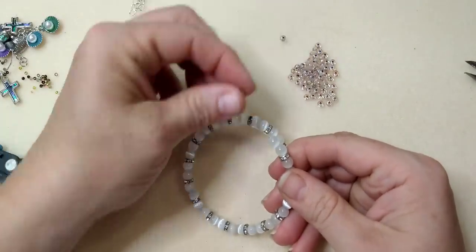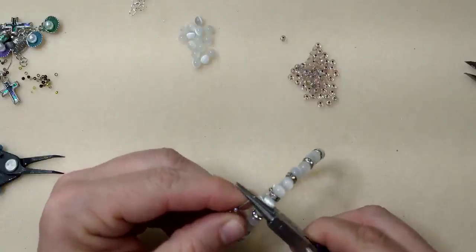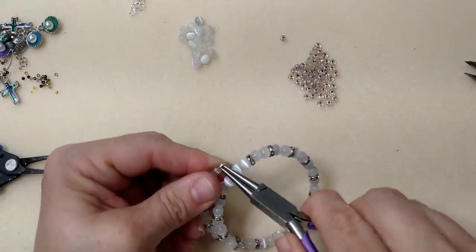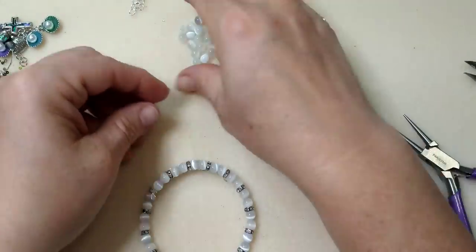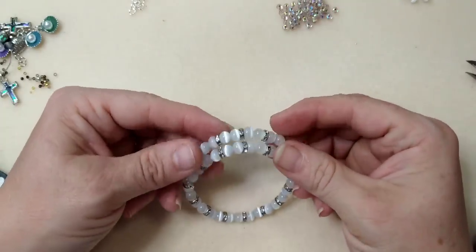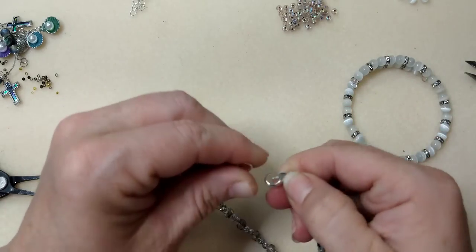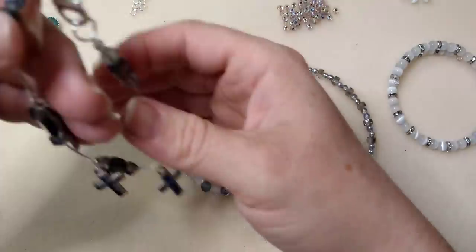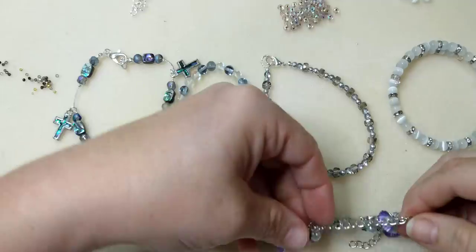I've got just enough room for my ending loop. I'll put one spacer bead on to match the other end, then roll the loop under with round nose pliers and make sure it closes all the way so beads don't slip off. There you have a perfect little memory wire anklet. So here they all are: the memory wire one, the one strung on tiger tail wire, the stretch one, the floating bead one on Corianna chain, and the dangly one on regular chain.